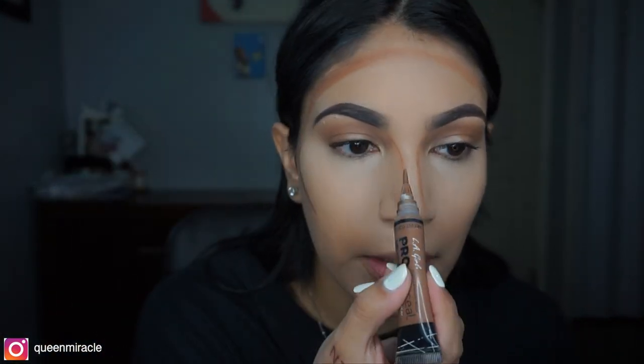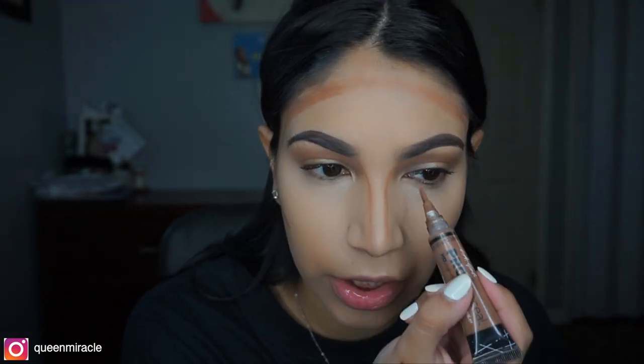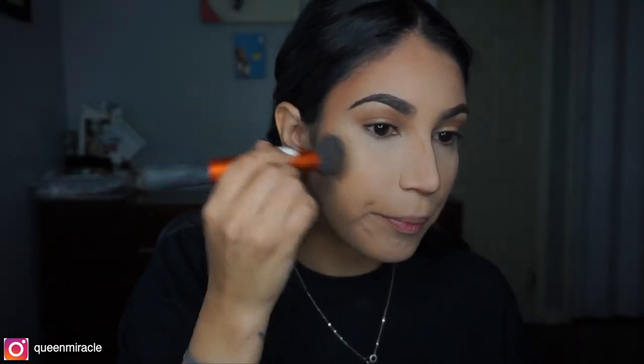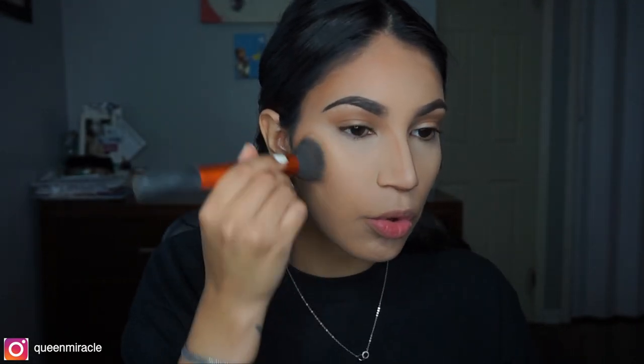With my nose, I kind of bring the contour from my eyebrows down because that's where the structure of your nose starts. I'm taking a Real Techniques buffing brush — this is really one of my favorite brushes to do contour. Even when I'm doing work on clients, I either use this one or the Sephora contour brush. I feel like this one gives you more of a natural finish to your contour, as opposed to the other one that gives you a more precise contour. Sometimes when you're doing simple looks like this, it works really well.